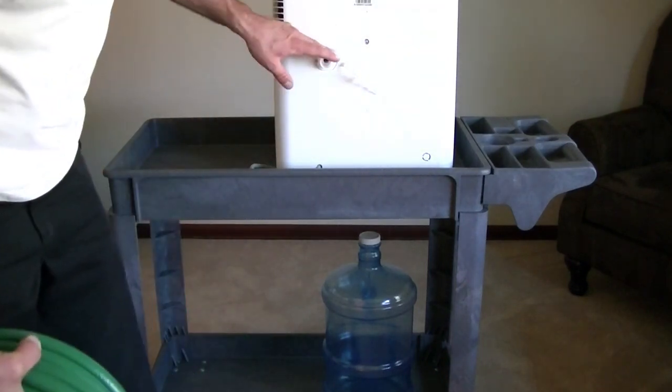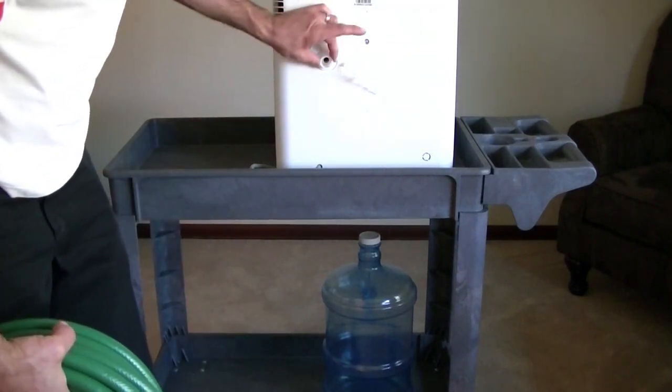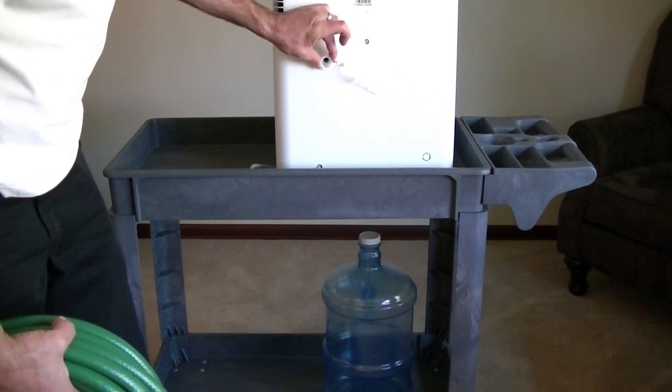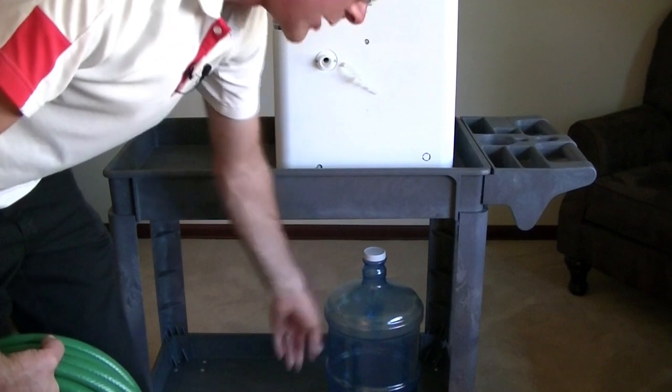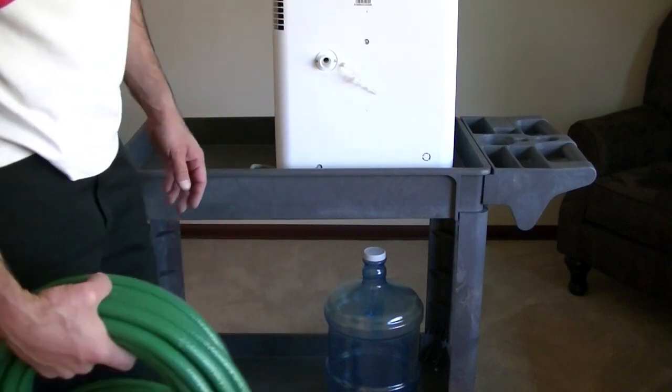I've turned the unit around so you can see what the next step is here. We've got our hose outlet on the back of the dehumidifier and we've got our three gallon water jug that we're going to drain the water into. Let's set that up.